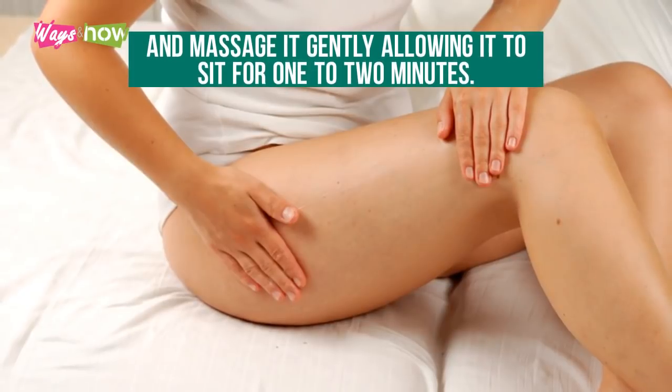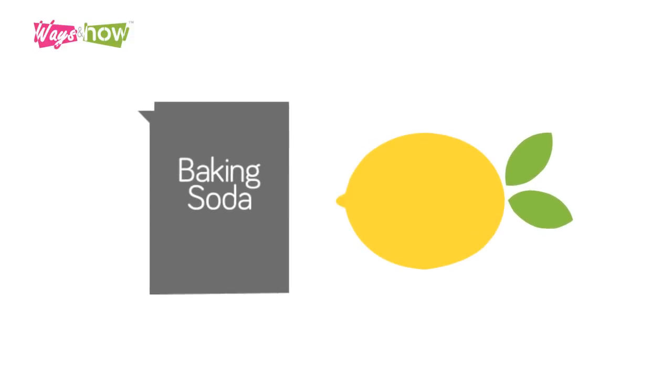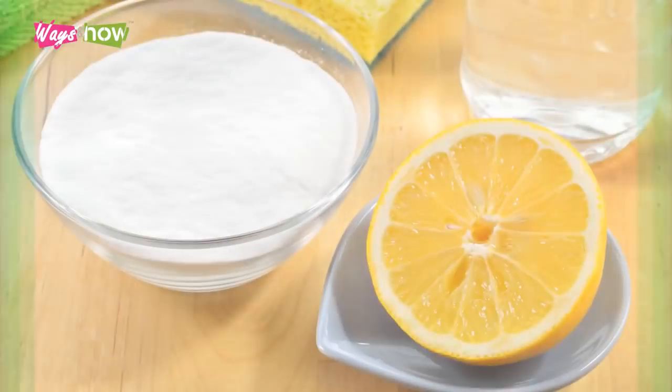Put the mixture onto your skin and massage it gently, allowing it to sit for one to two minutes.